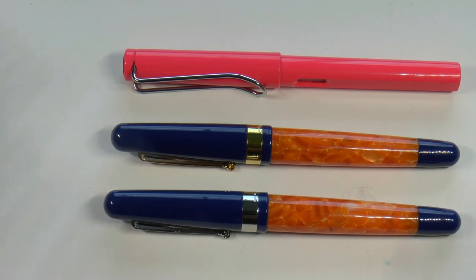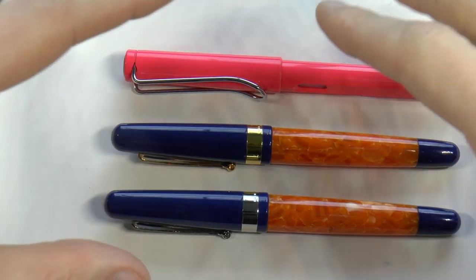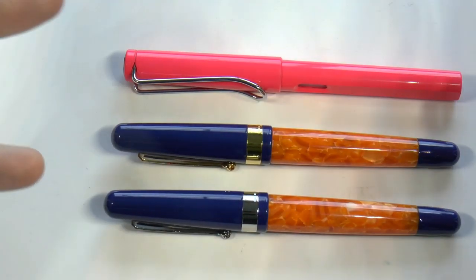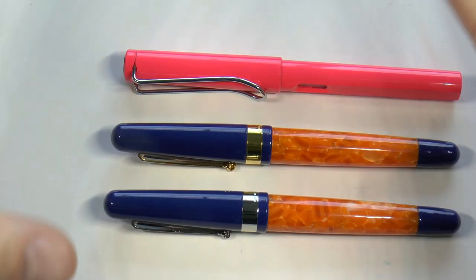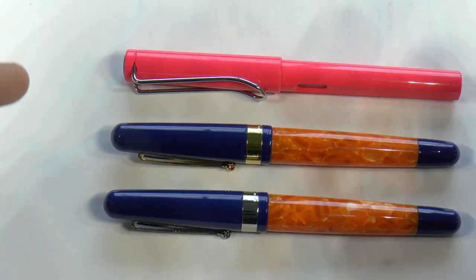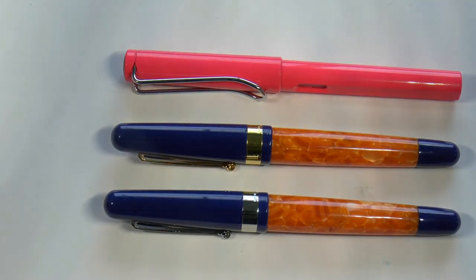Molteni! Anyway, I'm sorry I cannot show you the box. Eddie specifically asked me if I had the box — I said yes, because I had another Molteni and I couldn't find it. I'm so sorry, but if you look at my other Molteni review — I think it was a Model 55 — I show the box, same box.